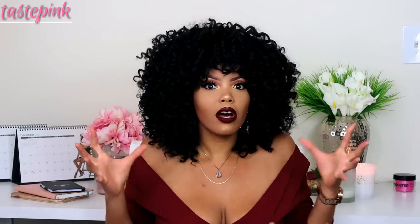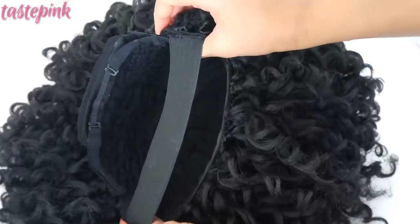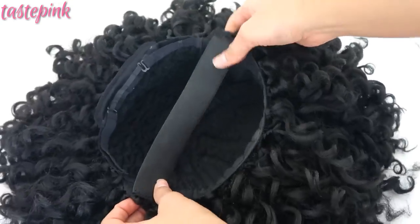It has a lot of volume and it's the best cap construction I currently offer. This unit has three different textures within it — all the same color, but three different curl patterns. I love the definition that each provides, and it's so seamlessly done you can't really tell unless you're up close. It has a very natural look, a very natural texture.